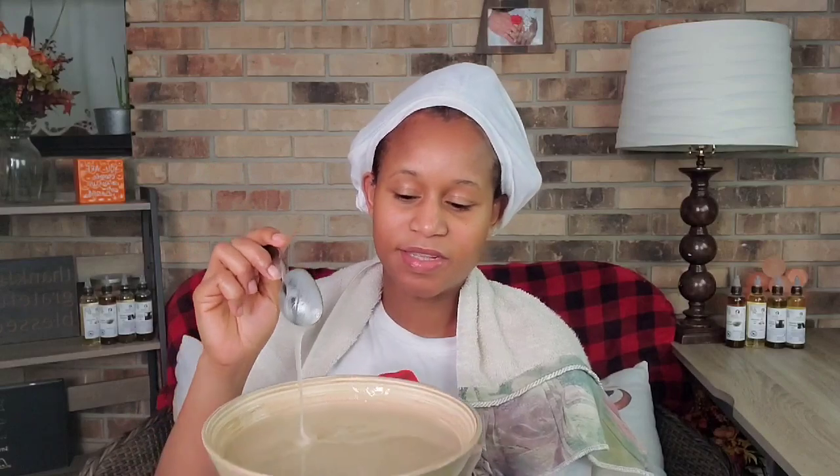I already applied my leave-in conditioner in the shower and then put a plastic cap over it. So this is our sea moss gel — it got the same consistency, it didn't get any thicker than I wanted. I'm going to apply it on the first section and then go off camera to apply the entire gel to my hair. I love the way it feels on my hair — so soft and silky.